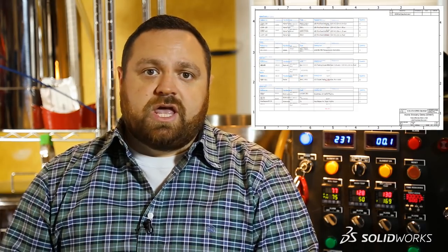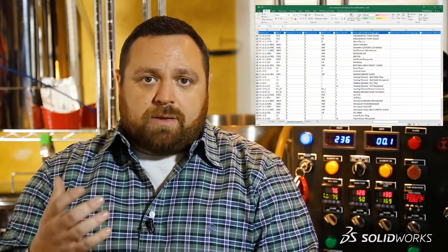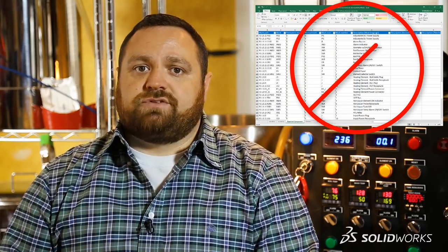Once we complete that step, we're ready to move forward and generate reports such as the bill of materials and the from-to wire list. Throughout our project we've been adding a lot of valuable information to each sheet, including symbols, wires, cables, and all the necessary part information. So why perform this operation twice by manually creating these lists outside of the software?